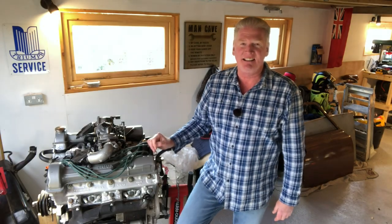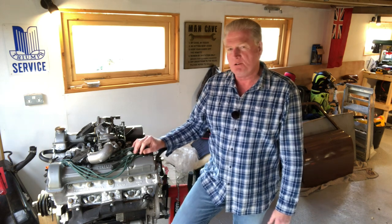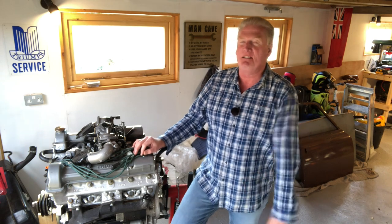Hey guys, welcome back to Arry the Stag. TR Tony here, stood in the new garage — as you can see, it's slowly coming together. Still quite a bit to do, but we're getting there, slowly but surely.